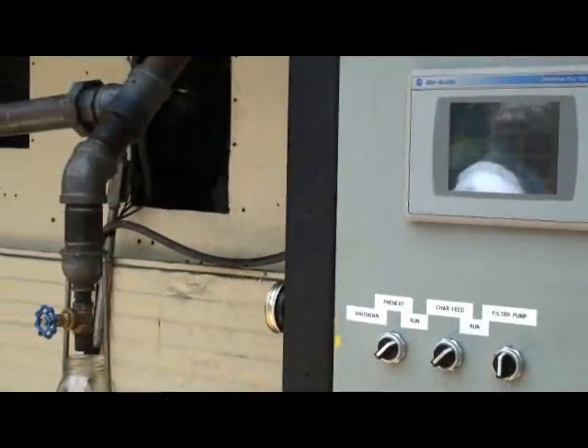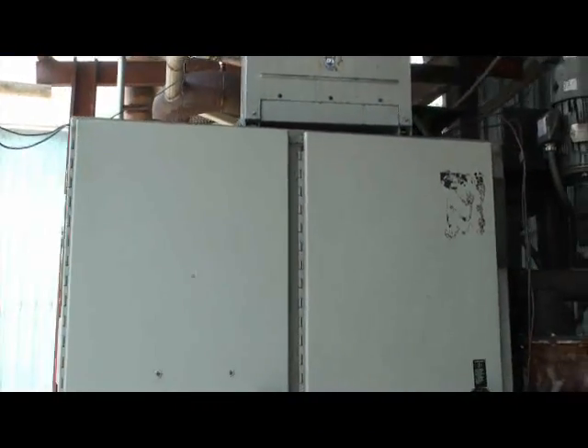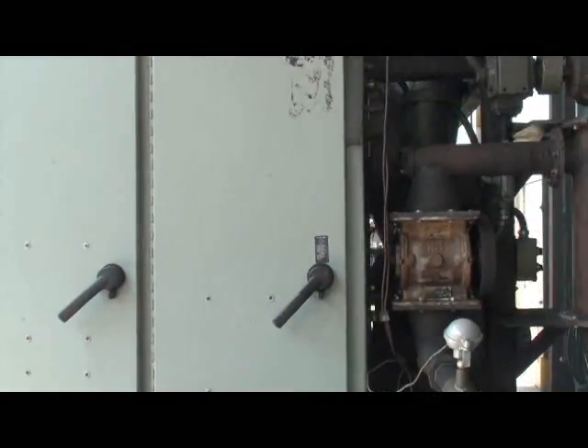We'll move around to the side here. We have a control panel that contains a solid state controller, along with variable frequency drives which we use for running this process.